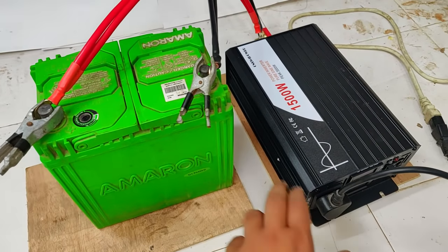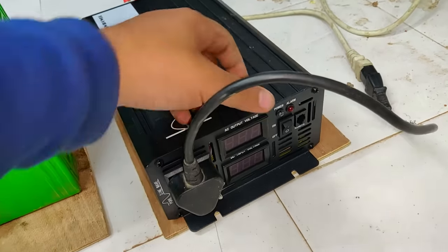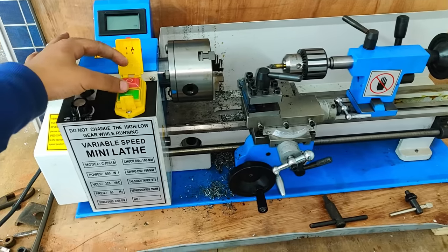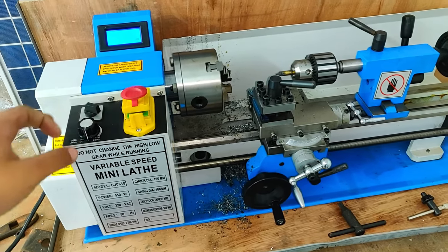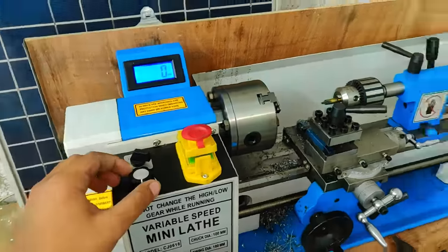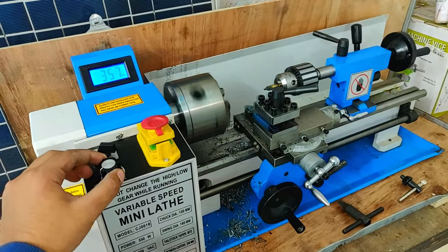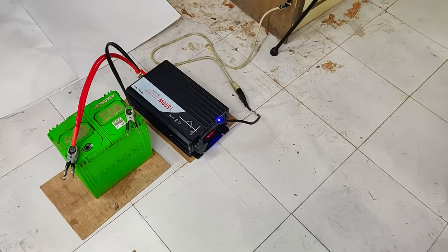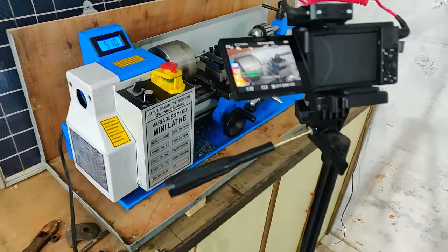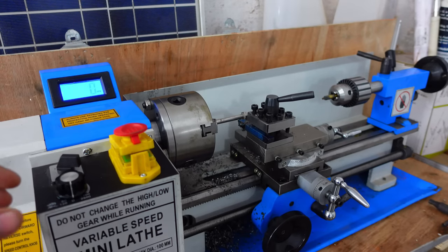Testing a drill press — it successfully created a 10 mm bore. Next, testing a mini lathe machine with this 1500 watt inverter and small battery. Turning it on, the display begins showing RPM. Increasing the RPM — the inverter is even powering the lathe machine successfully.